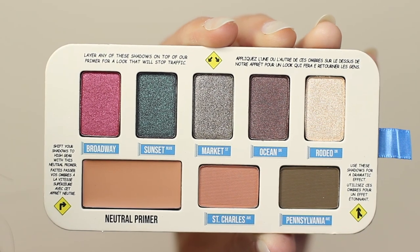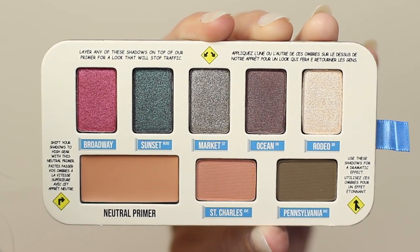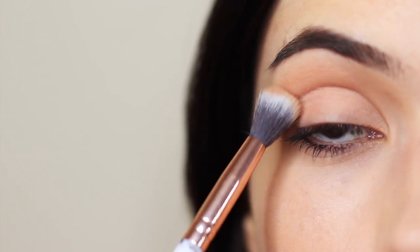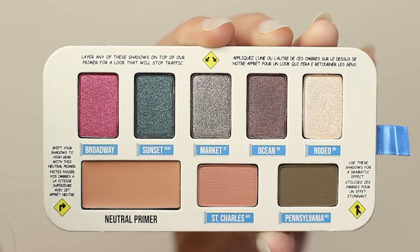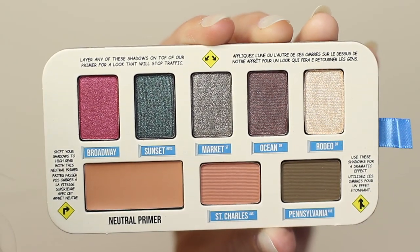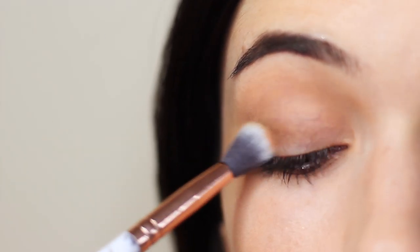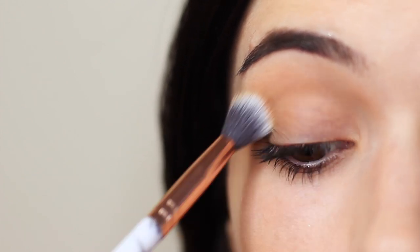I applied that all over and then I took the shade beside it, which is like a mid-tone transition shade, and applied it using a blending brush in the crease of the eye. What I really like about this palette is how balanced it is — we have our primer, our mid-tone, and then a contour beside that, which is like a dark greeny tone. I applied this all over the lid area as a base for the greens I'm going to apply over the top.